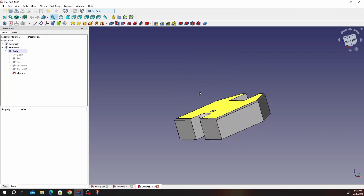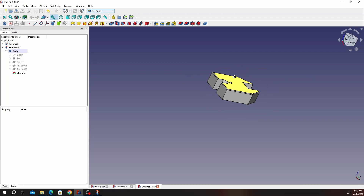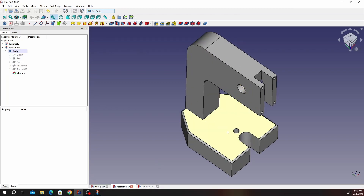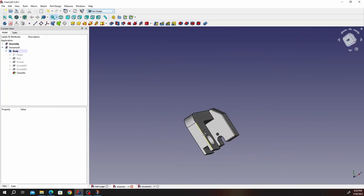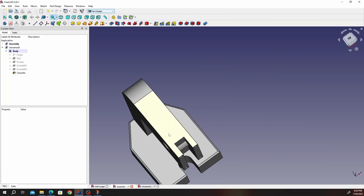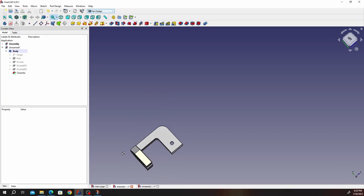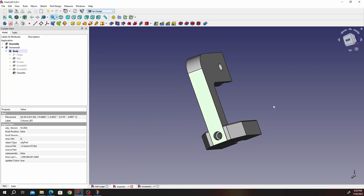In the next video we'll actually draw the column, and I'll also show you how we can start assembling. Here's a sneak peek — these are the two parts drawn and assembled. In the next video we'll see how to draw the column and how to assemble it with the base. I hope you had a good day — bye for now.